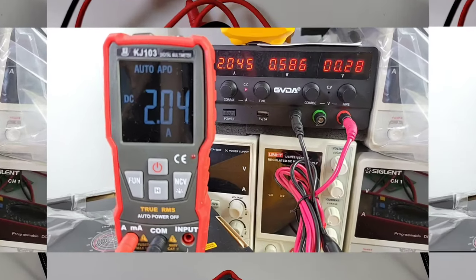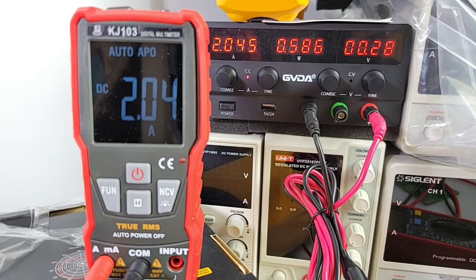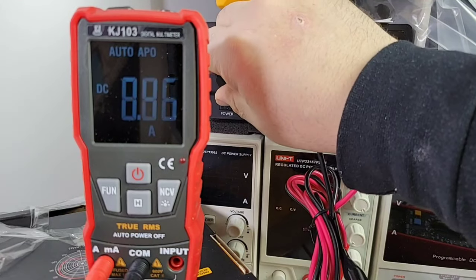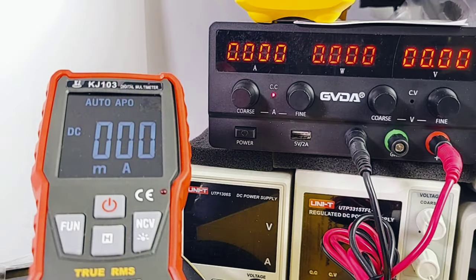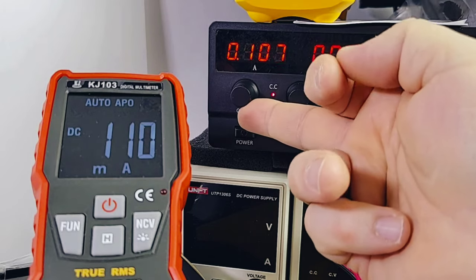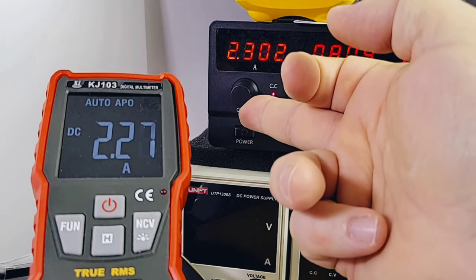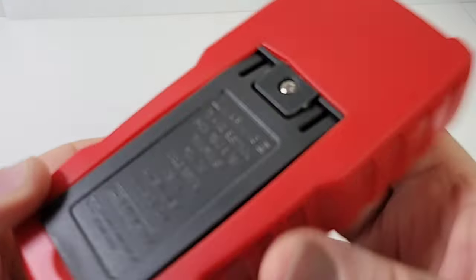We are in high current mode now, sitting at 2 amps. In the background you can see a new GVDA power supply — I'll be reviewing that next week, hang on for that. Let's max it out: 10 amps even — we've got that high current alarm going off. Note that the milliamp and high current inputs are shared, so starting at 100 milliamps, going up to 500, 800 milliamps — it just falls over into the high current range.